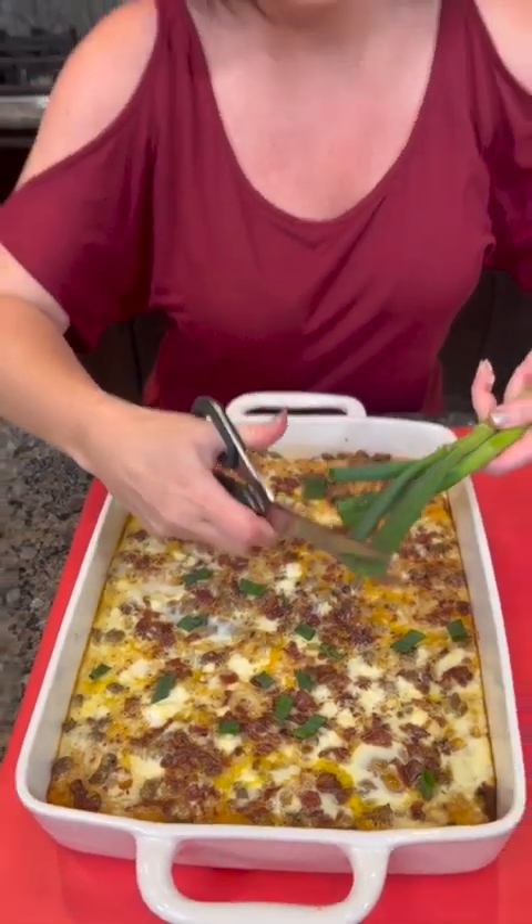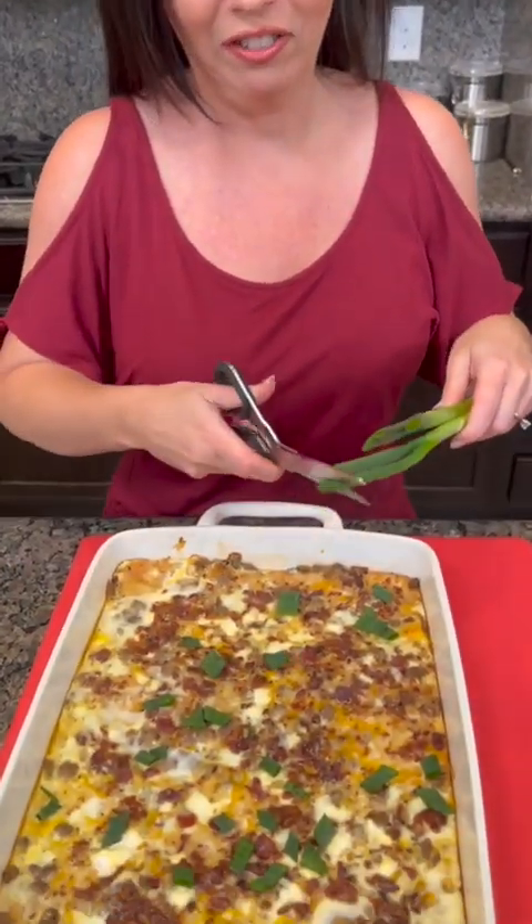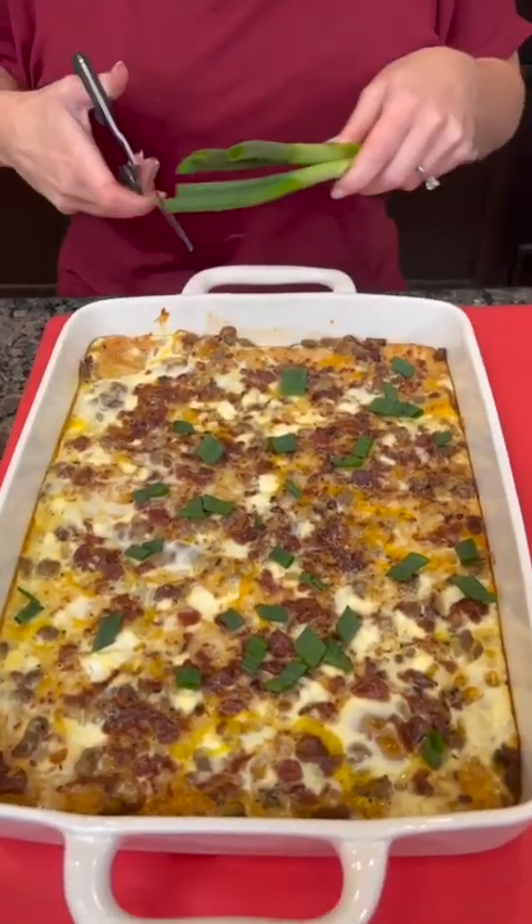Important question: are green onions the same thing as scallions? I have no idea what a scallion is. Kyle behind the camera didn't know either, so it's not as dumb a question as I thought. Did I add enough or did I overdo it on the green onions?